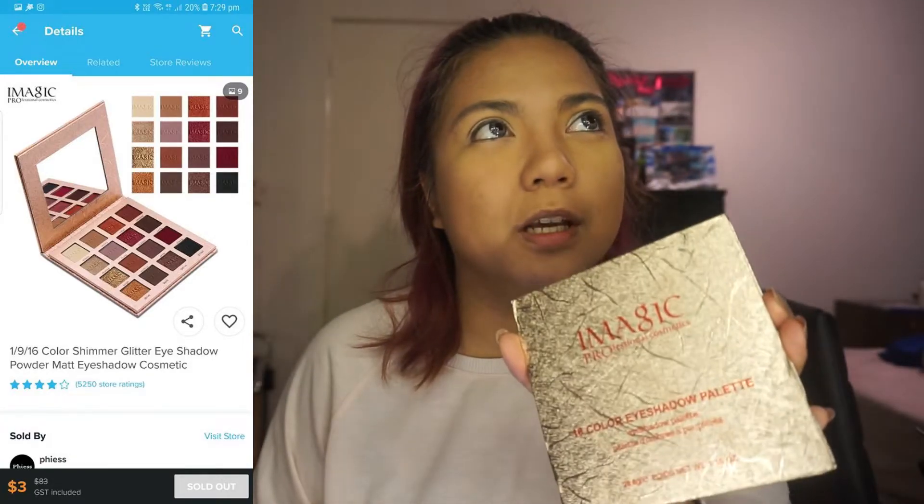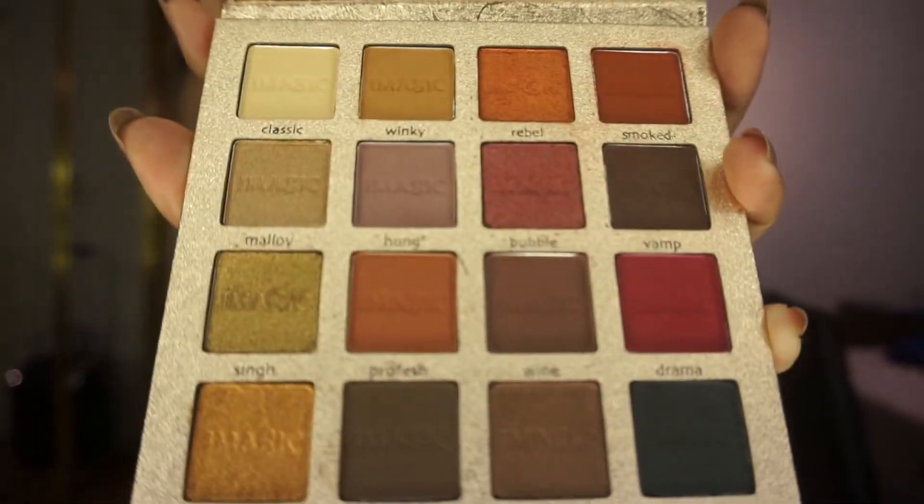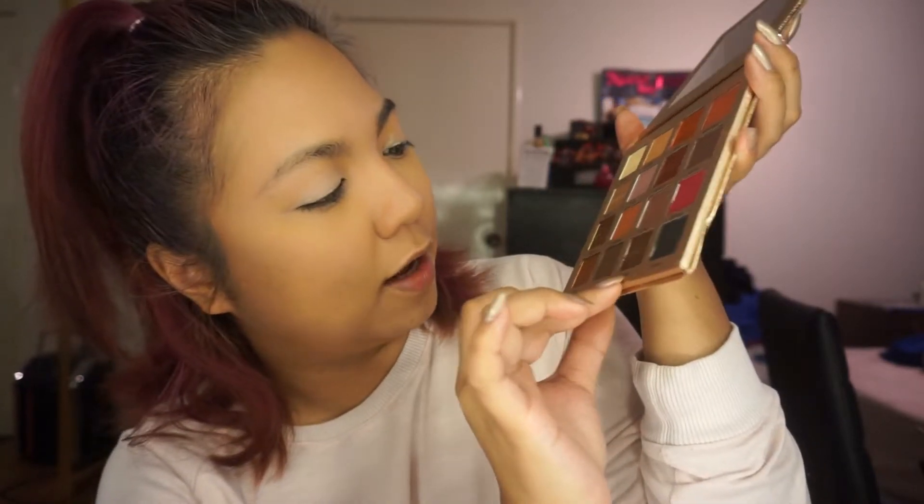The shipping was like five dollars or something, which kind of makes it expensive anyway. This is called Eye Magic Pro Professional Cosmetics 16 Eye Color Eyeshadow Palette, and it's a mix of matte and shimmer. I'm just going to do a quick swatch right now. It's called Garica — let me swatch this color. It's a shimmering brown color and it's not bad. It smells like chemicals but I actually like the smell — is that weird?